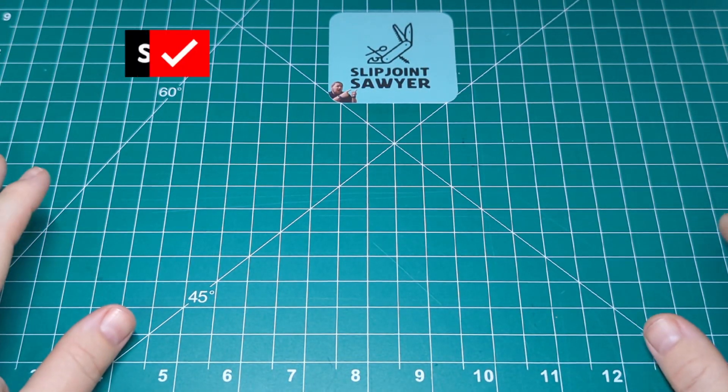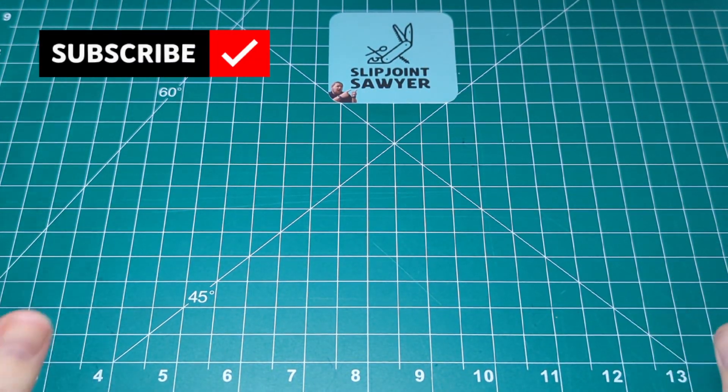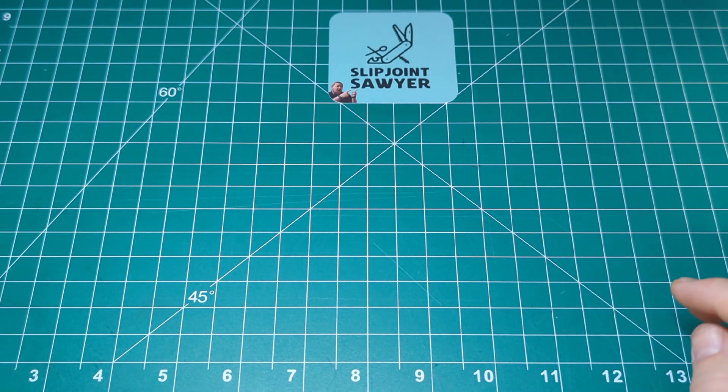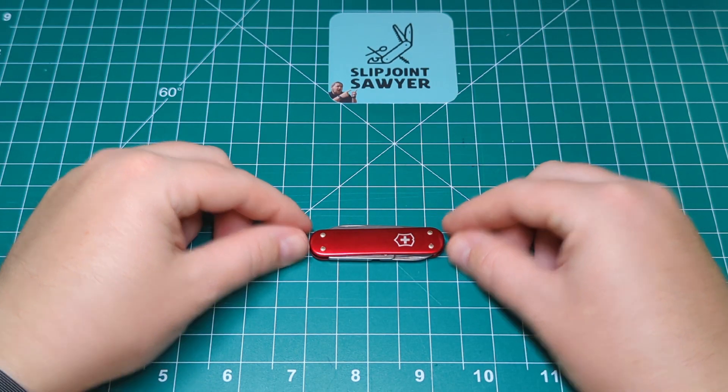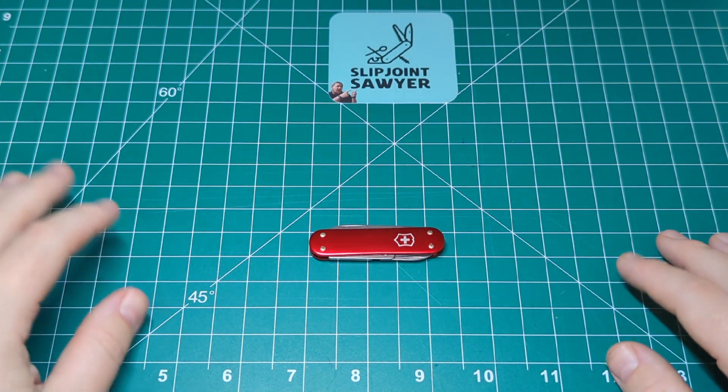Hello everyone and welcome to Slipjoint Sawyer. Today we'll be taking a look at another Victorinox knife — this is the 58mm Companion, specifically the original Companion unlike the new one they've released.